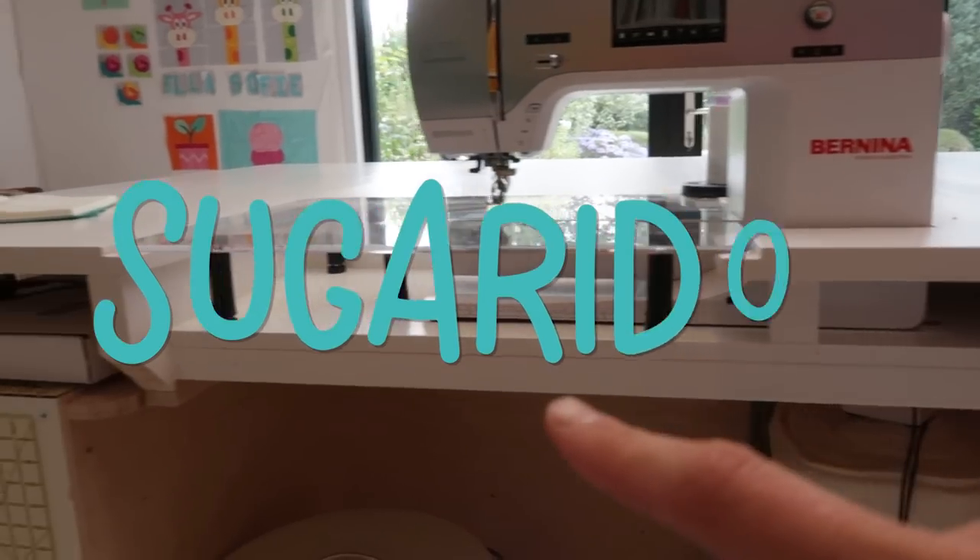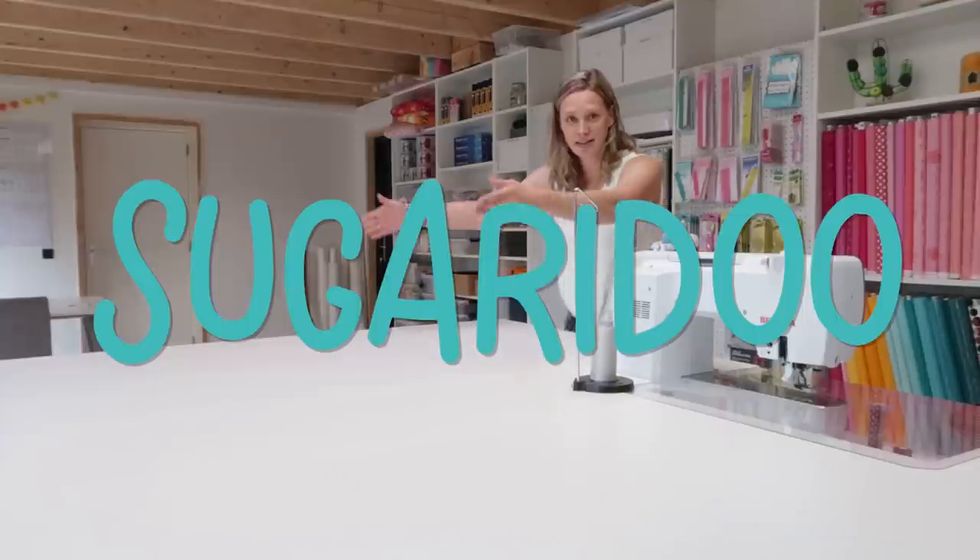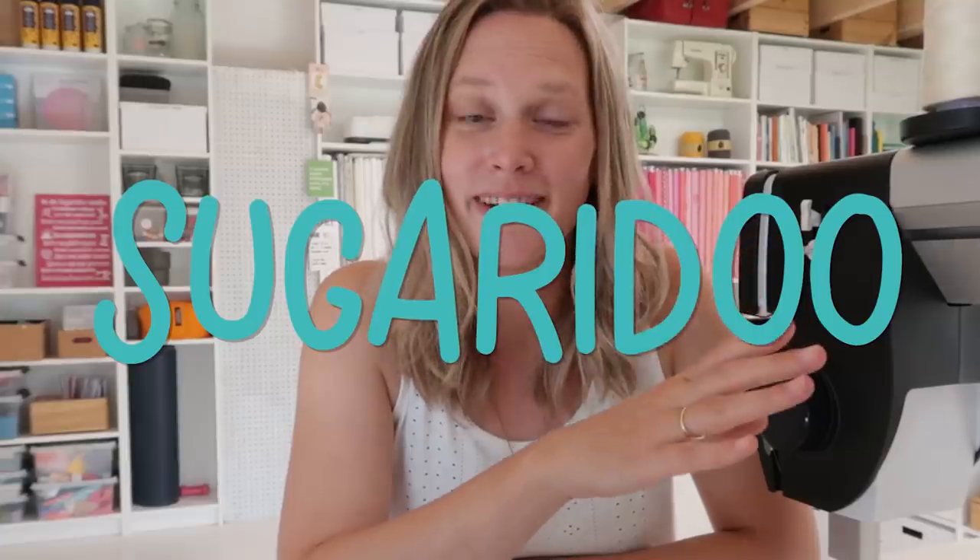Hi there and welcome to the second day of the Shiroidoo Studio Tour week. This week I am taking you on a tour in the studio as if I was giving you a tour in person. But since I can't host a big studio tour opening, we're just going to do it online for a whole week. I'm going to tell you more about it later in this video. So this is day two.